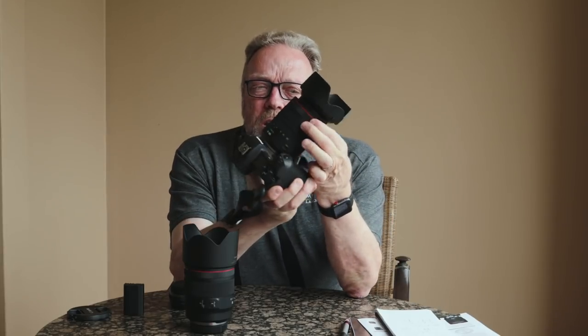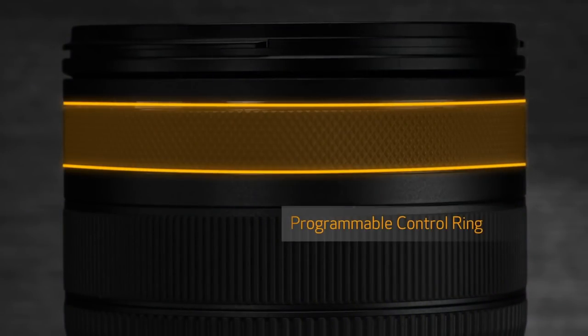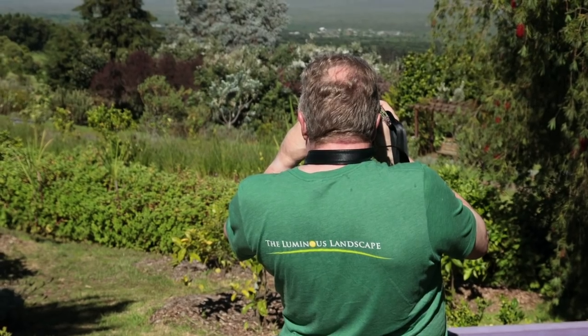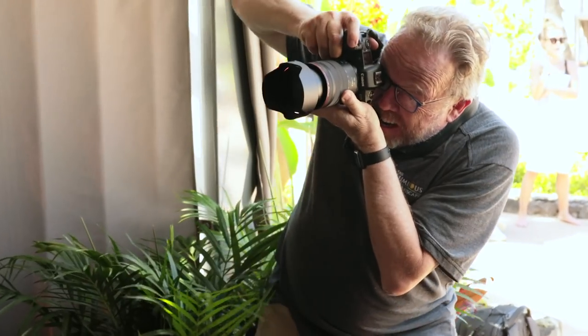Here's a real innovation — a hit. The new RF lenses have a third customizable control ring in addition to the zoom and focus rings. This ring can be programmed for anything from ISO to exposure compensation. For landscape photography, I'd set it for exposure compensation; for portraits, I might program it for something else entirely. This kind of outside-the-box thinking solves problems photographers have had for years.